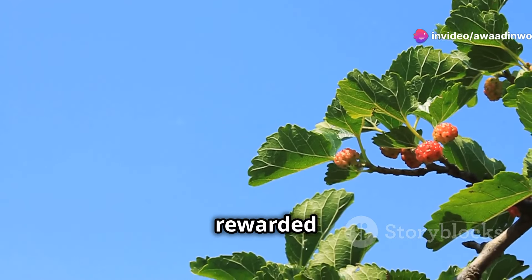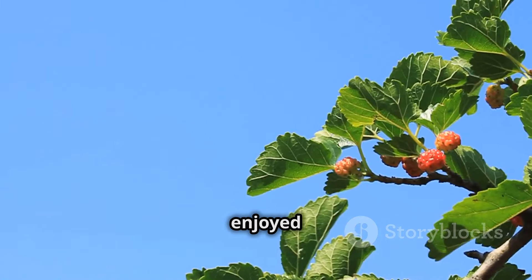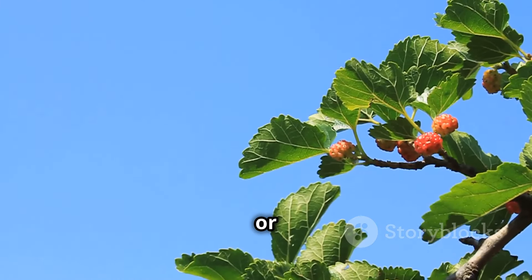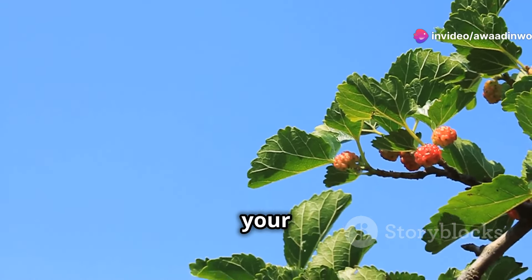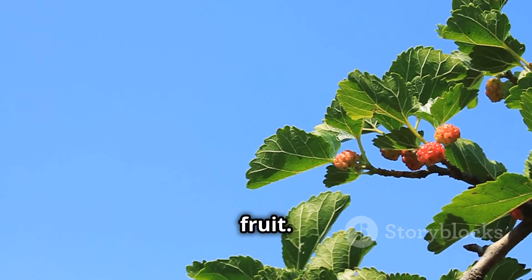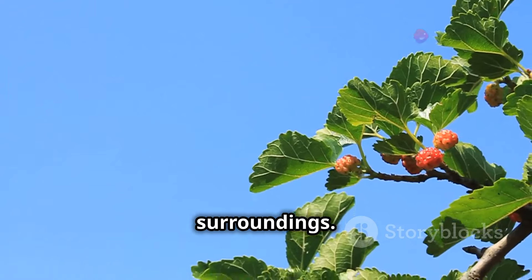And the best part? You'll be rewarded with an abundance of delicious, nutritious berries that can be enjoyed fresh, baked into pies or added to your favourite desserts, or transformed into jams and jellies. The possibilities are endless and each creation will carry the unique flavour of your homegrown fruit. But the rewards of growing mulberries go beyond the delicious fruit — it's about creating a connection with nature and enjoying the beauty it brings to your surroundings.